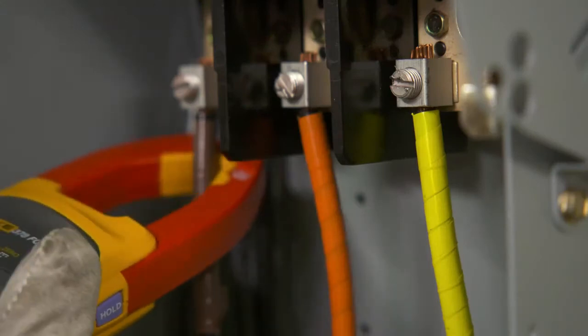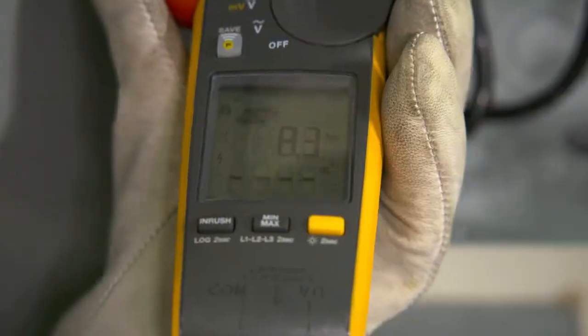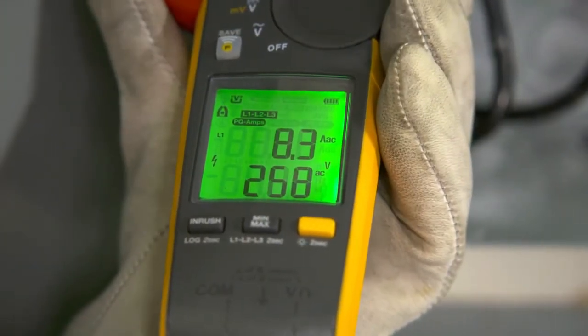Make a full set of three-phase measurements with just three quick clicks around the conductors. A power quality indicator shows whether equipment or the power line is faulty.